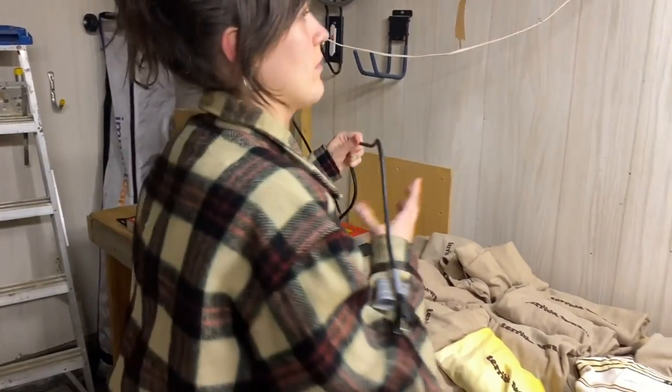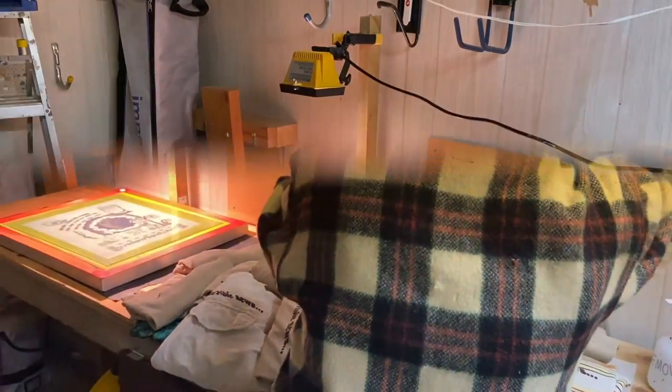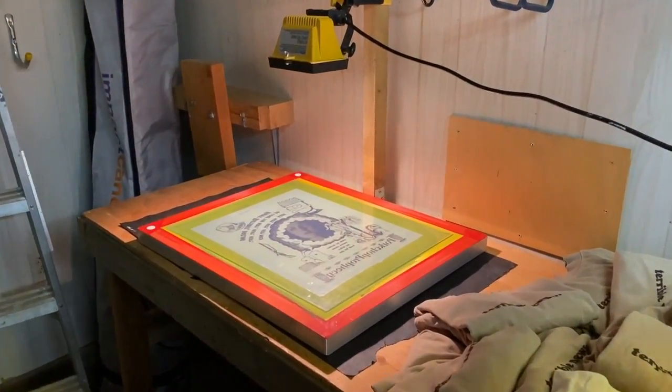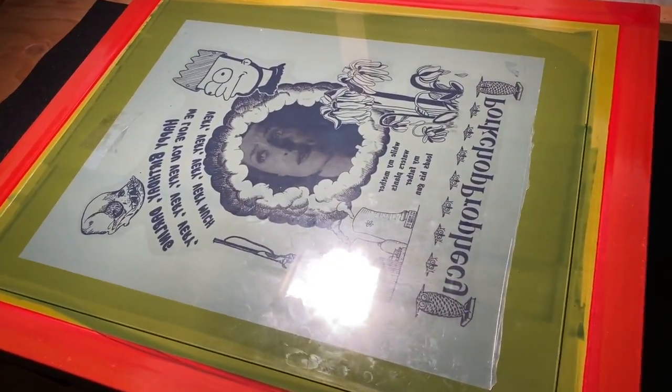I use a piece of glass to keep the image flush to the screen, then I turn the light on to expose it. It usually takes about 20 minutes for the light to expose the screen.